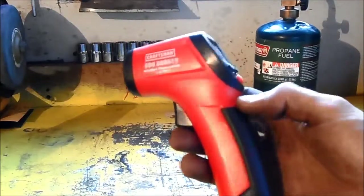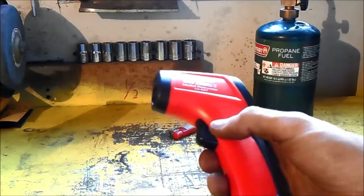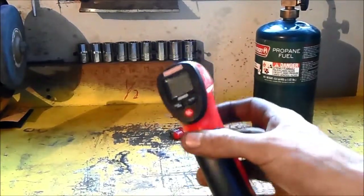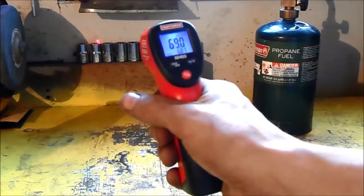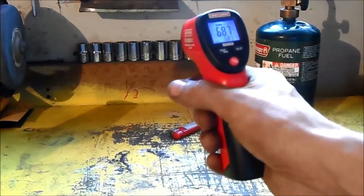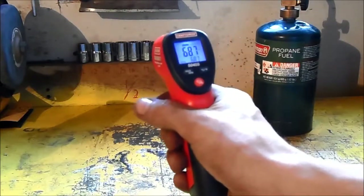There are countless uses for these infrared thermometers. The main reason I got this one is because I live in an older house which is not insulated as well as it could have been. This helped me go around to all the walls and windows and find which areas I needed to seal up a little bit better, and saved me a bunch of money on my heating bill — and it will probably save me money on air conditioning as well this summer.